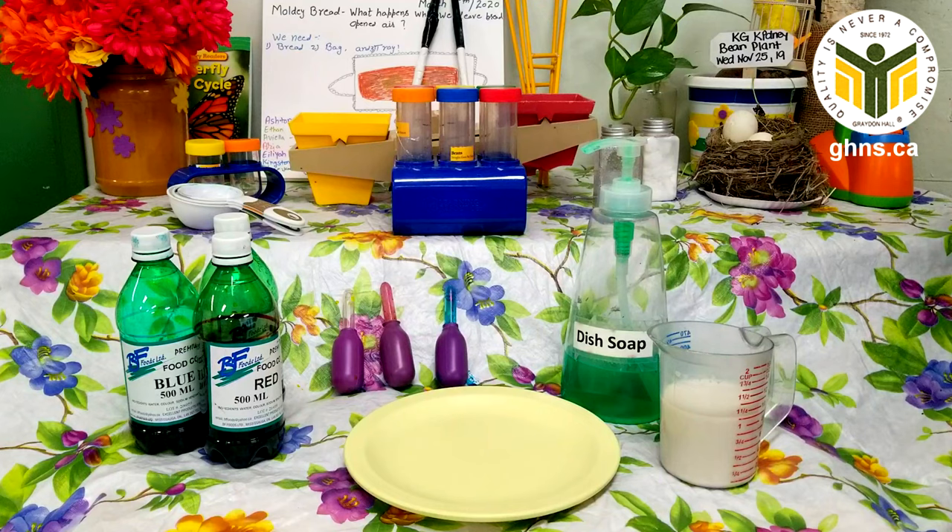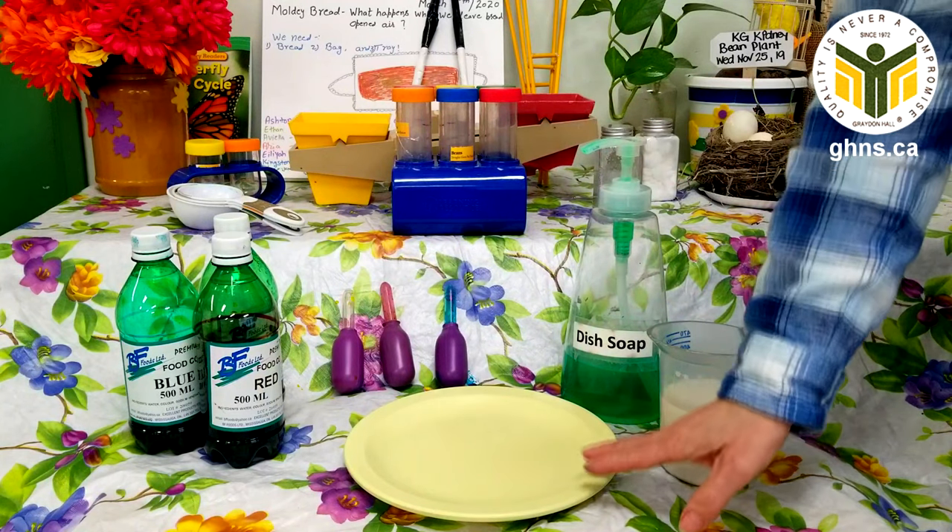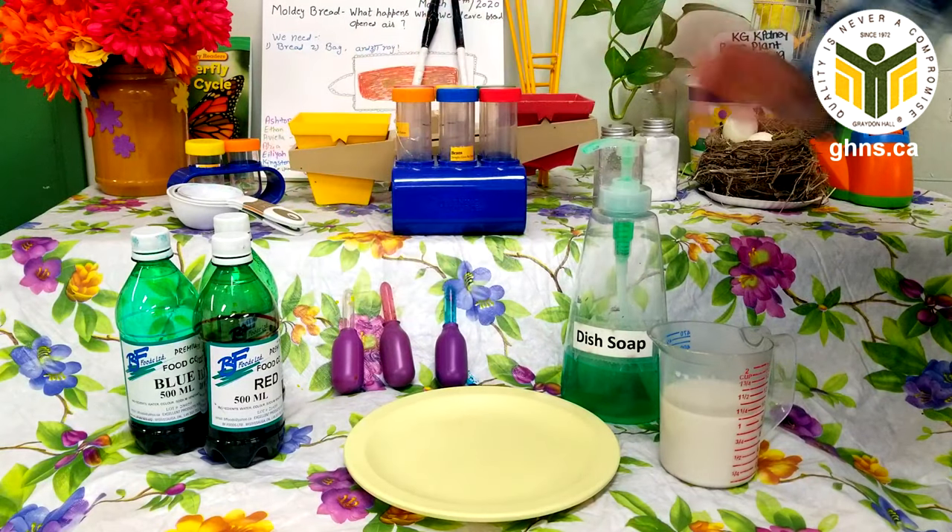Hi everyone, today we're going to be doing a color mixing experiment. What you'll need is some milk, some dish soap, a container that has a little bit of a lip to it, and some food coloring.